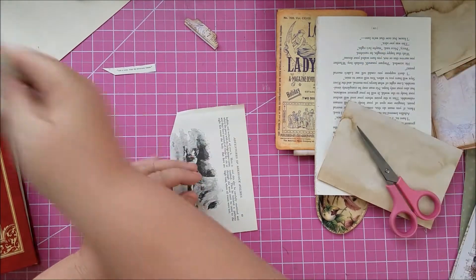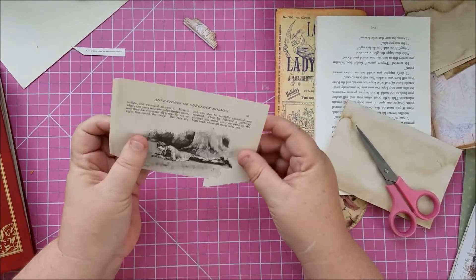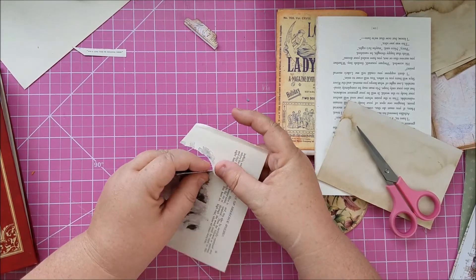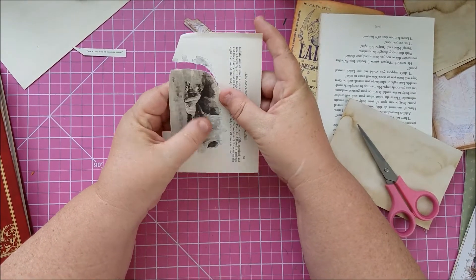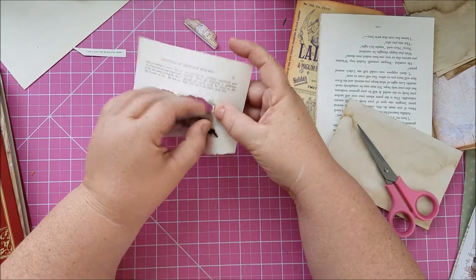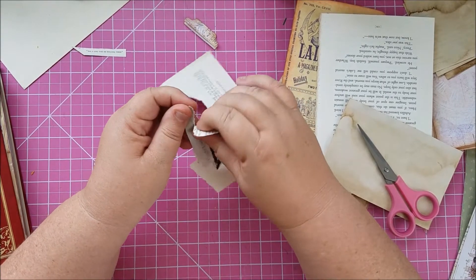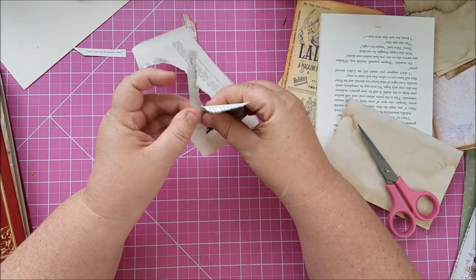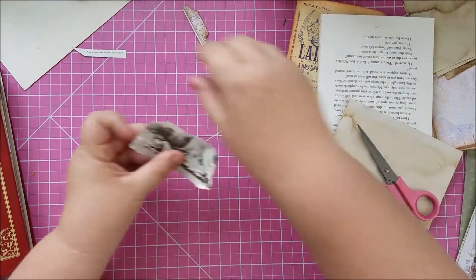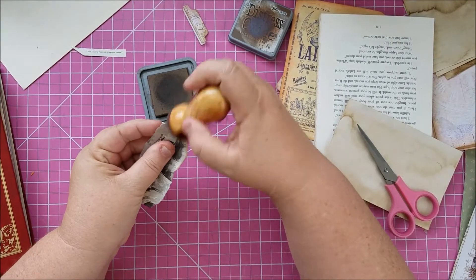Sorry about that — my phone clicked off. I forgot to delete yesterday's video off my phone so it ran out of space. I cut the caption off separately because I'm going to use that on the card. Now I'm going to tear around the image so it doesn't have super straight lines, making sure I get the whole thing.